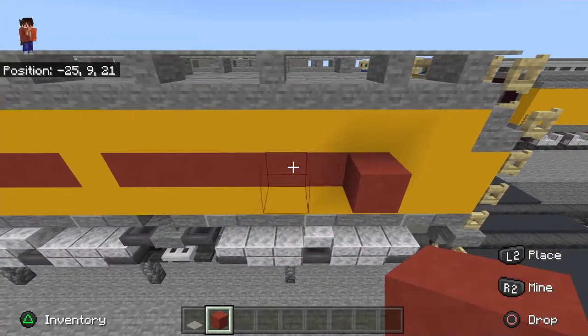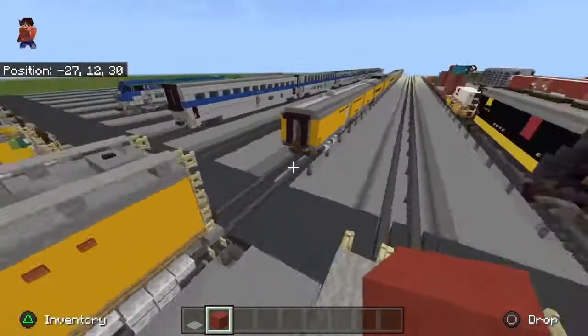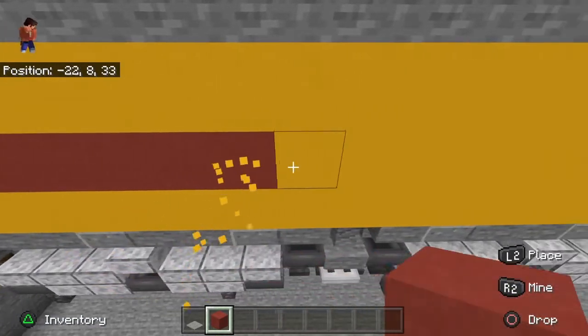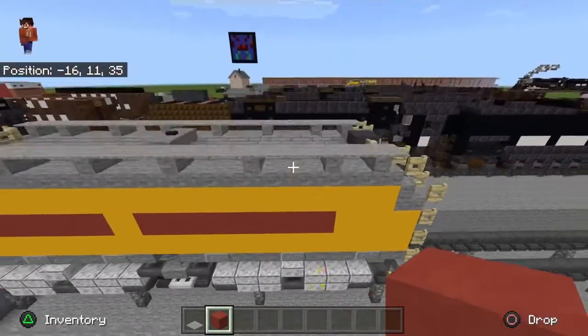I was going to do it every other block but then it just started to look weird, so I decided to put it all into one. Like this.